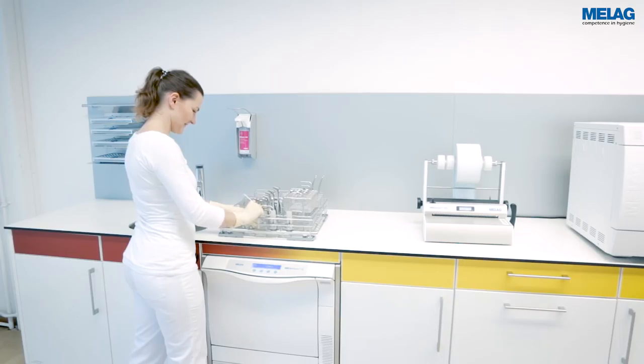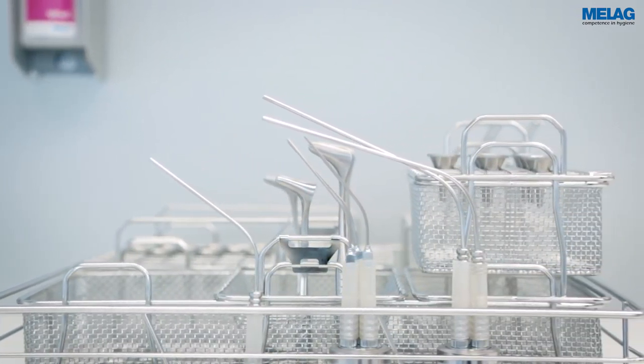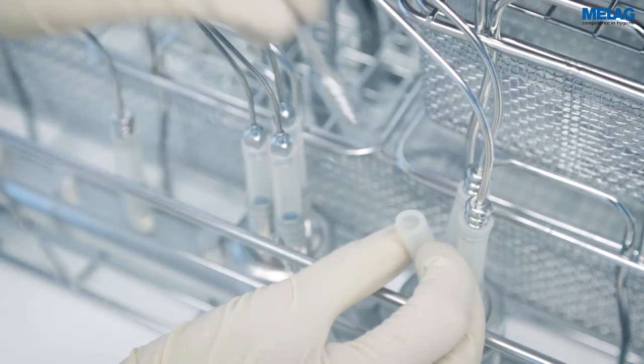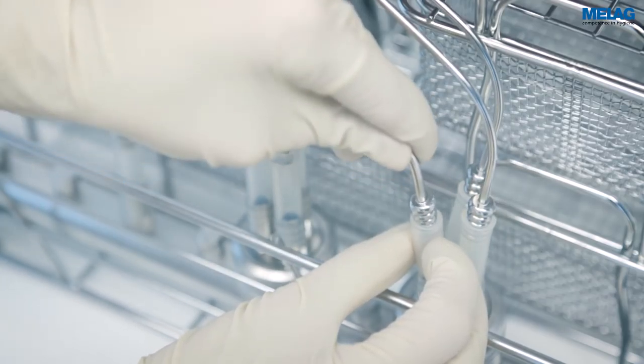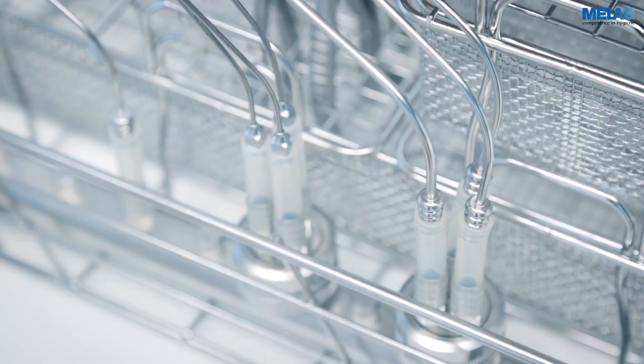The injector rail ensures the reproducible decontamination of hollow body instruments. Suction tubes are connected via a silicone hose. A triple distributor is available in order to connect a greater number of suction tubes.